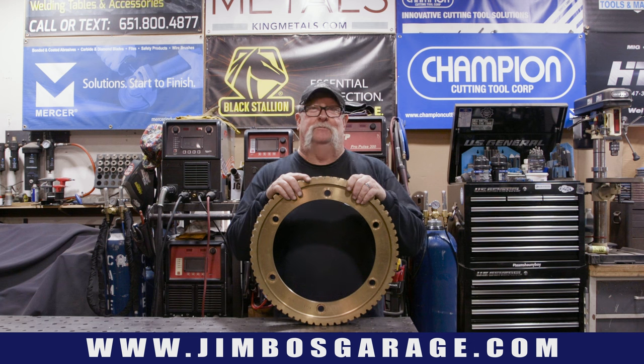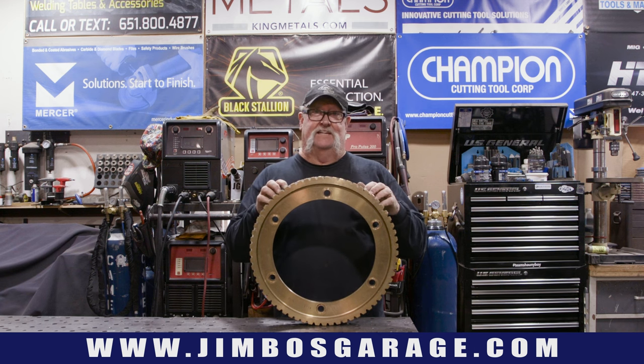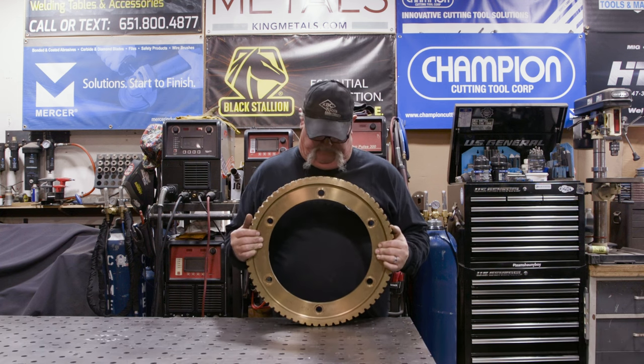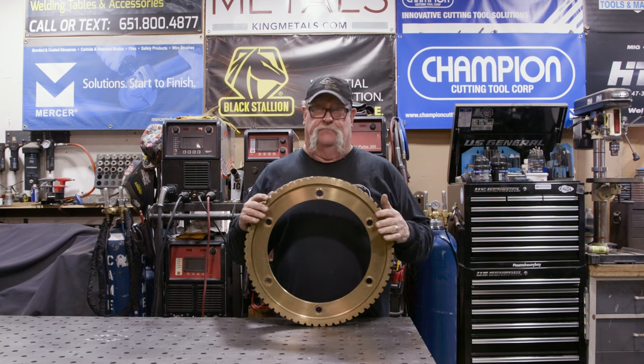Good afternoon everyone and welcome back to Jimbo's Garage. This is a ring gear, a brass ring gear. This thing has some weight to it — 30, probably 40 pounds.